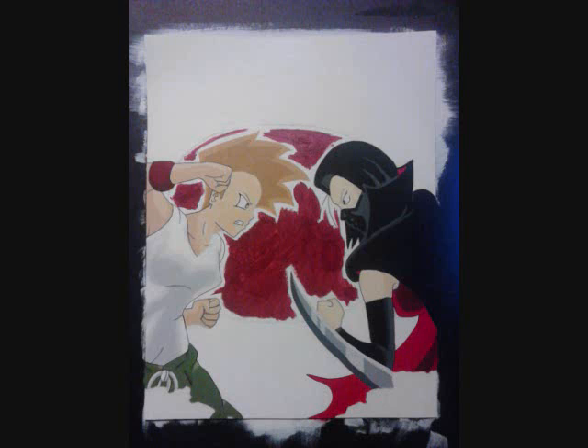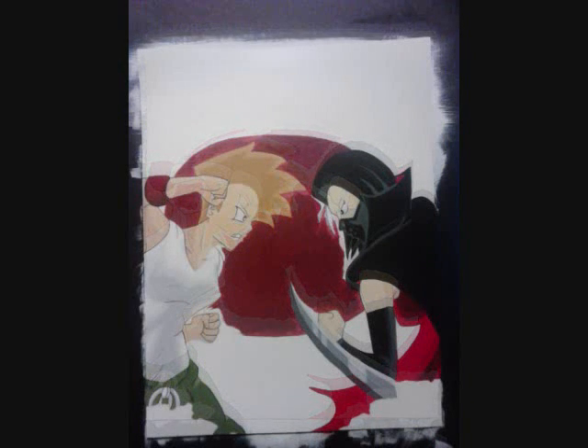Tip for you painters out there: with acrylic paint, I suggest you block in your colors first. That way you can let it dry while you layer on more paint. Once you get a good solid layer, add the shadows and the highlights. What I did with some of the detail in this was I faded the shadows and the highlights into the solid color.